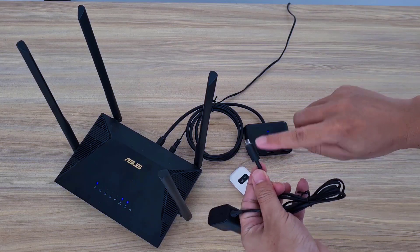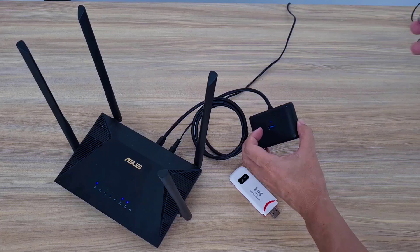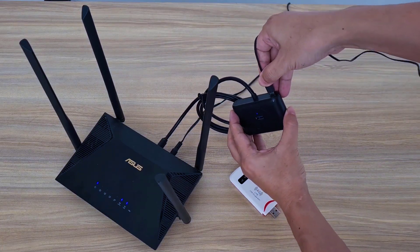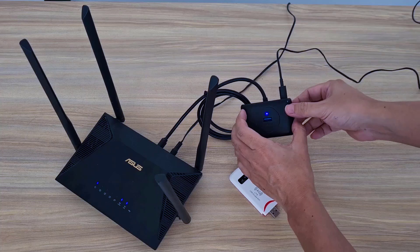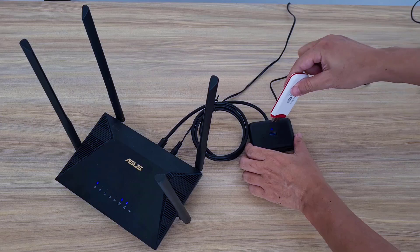You follow these steps. I connect the devices together.